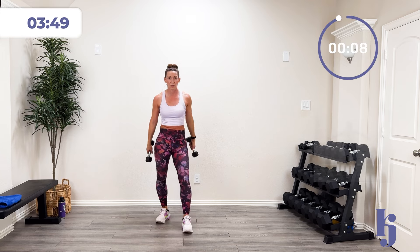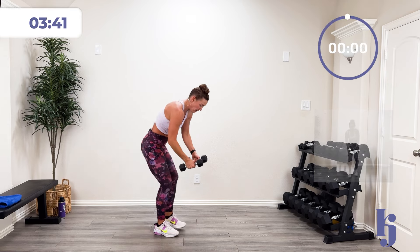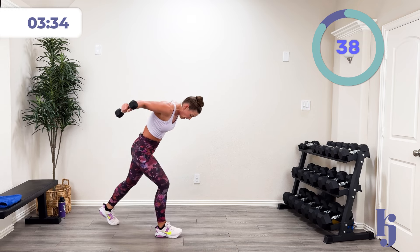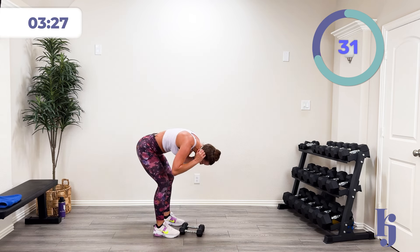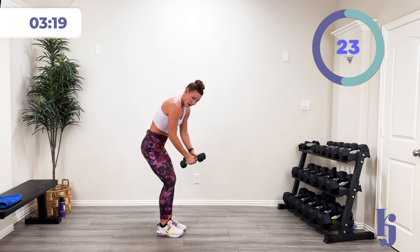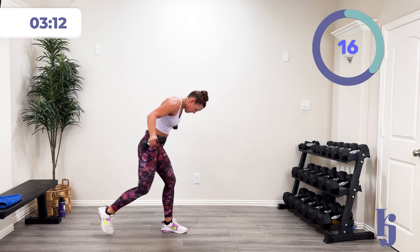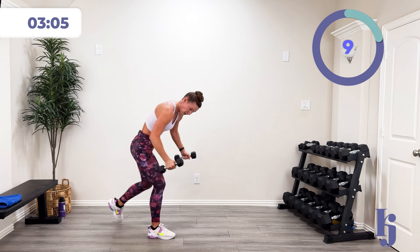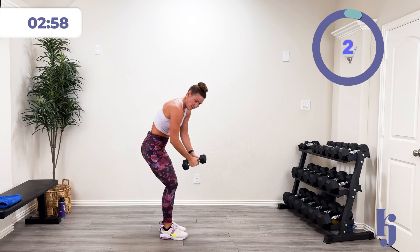All we have is one more of each of these. Back to those back fly step backs. In three, two, one — step and squeeze. Squeeze those shoulder blades. Keep going. Halfway there. Stay focused. Ten more seconds. Five, four, three, two, one, and rest.